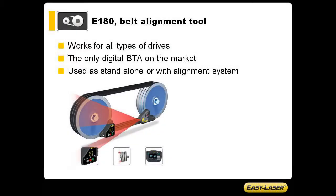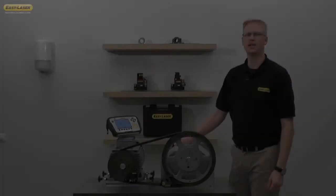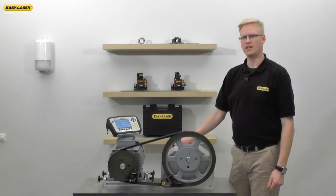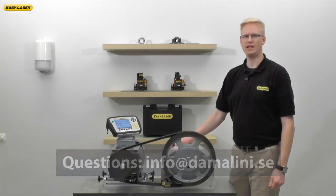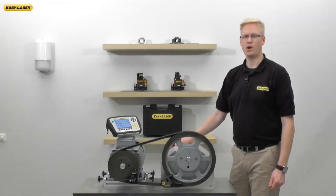Remember, the E-180 works on all types of drives in its standard design. It is the only digital belt tool on the market and you can use it as a standalone or together with your EasyLaser E-Series alignment system. If you have any further questions on the E-180 digital belt alignment tool, please feel free to send an email to info@damalini.se. Thank you for watching.